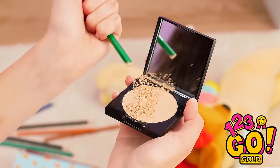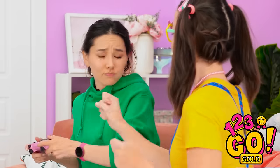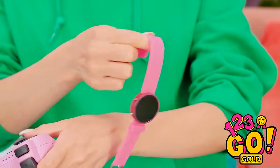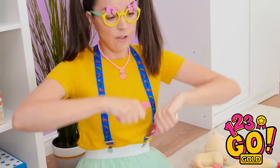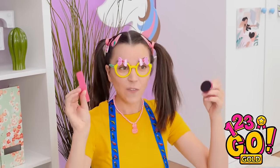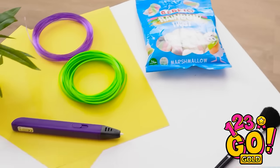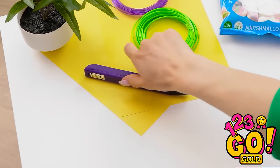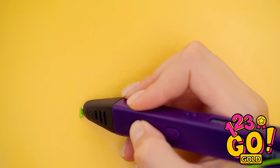Now I can put it on! She's totally ruining the compact! Now I'm bored again — my turn to play! Here, play with my watch! I'm so close to getting the high score! Well, it's a sacrifice that needed to be made. There's gotta be something that'll keep her distracted. Can the 3D pen save me? I think I've got a solution!